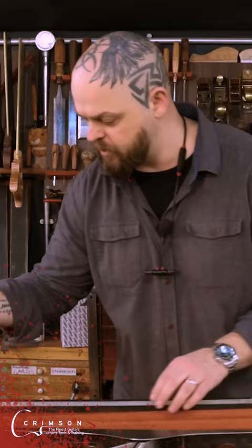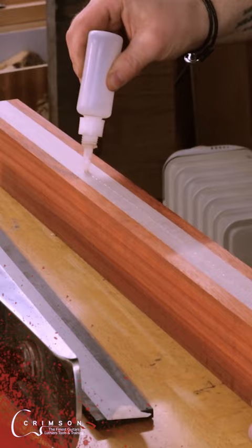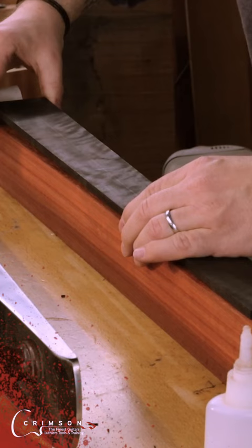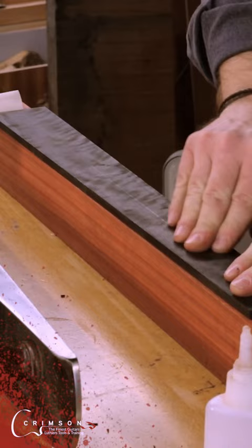Masking tape on one side and on the underside of the fretboard. Burnish it down with a superglue bottle or something else nice and flat. A little bit of superglue, a splash of the accelerator, and make sure to line up the two pieces of masking tape so you don't get glue where you don't want it.